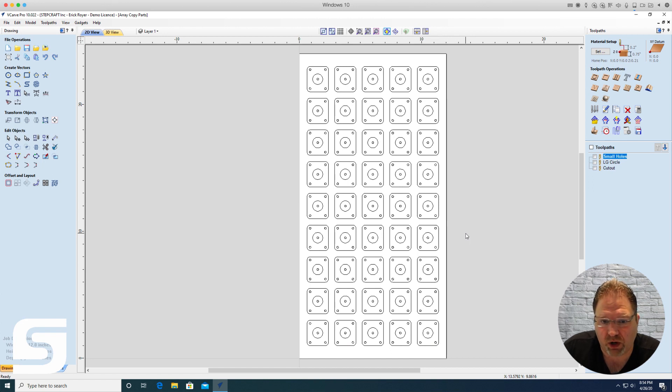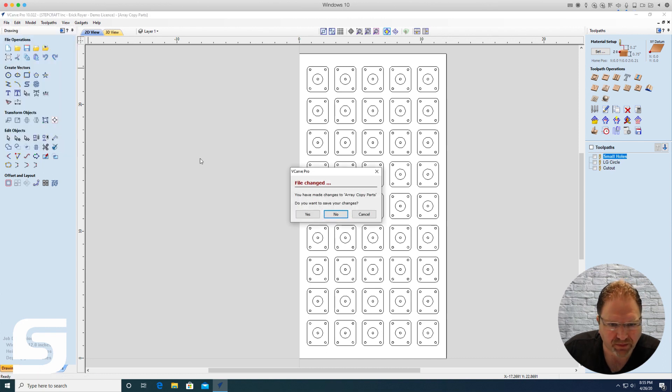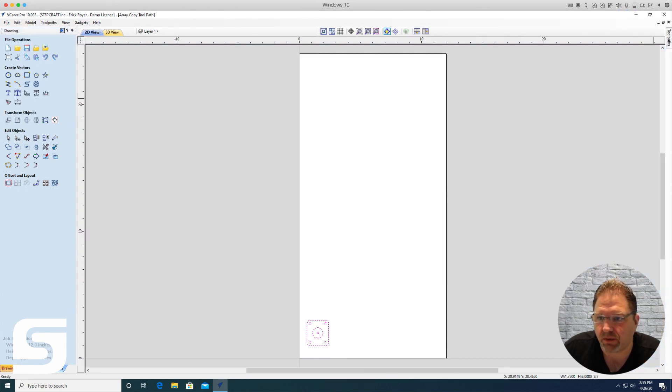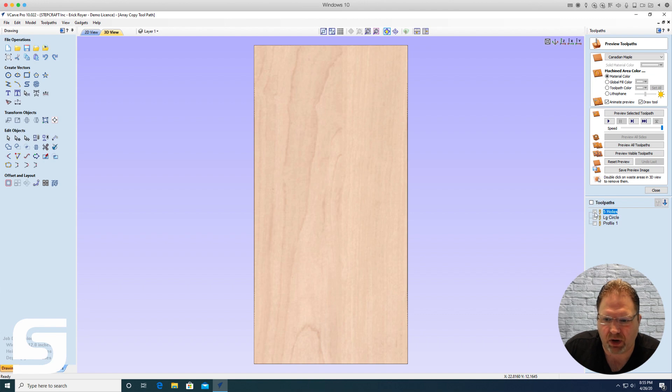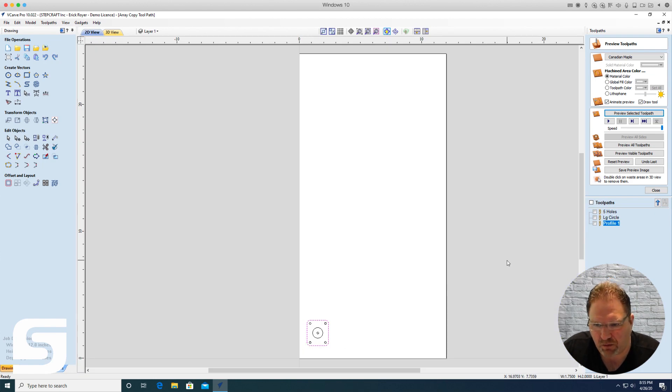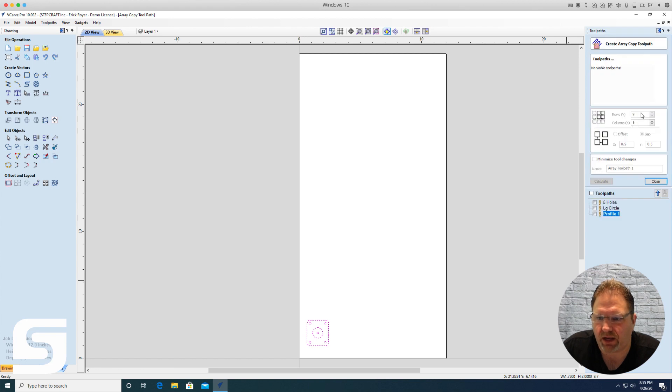While that will work and do the job without a problem, Vectric has a feature called array copy toolpath. What you can do is take the original part — I've created three toolpaths for that one part: the five holes, the pocket for the center circle, and the perimeter cut. Then come over to array copy toolpath and select the toolpath you want in the array.